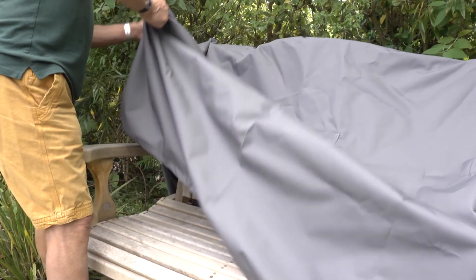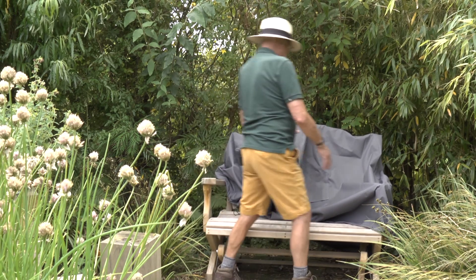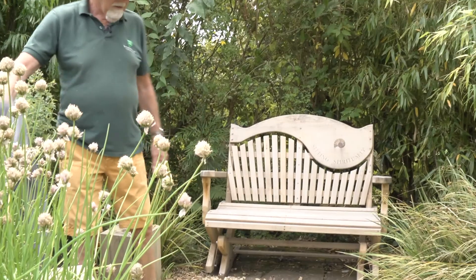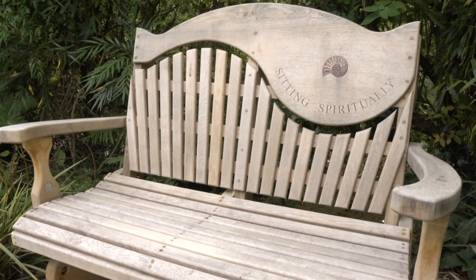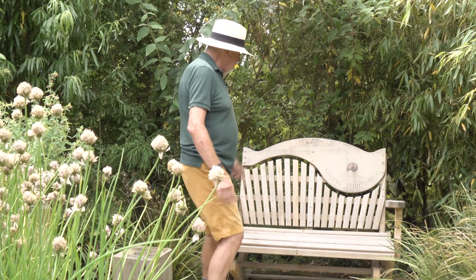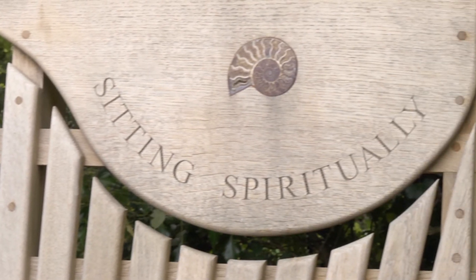Let me just show you the rockabye for those of you who are perhaps wondering what on earth it is. This is a rockabye — it's a two-seater oak swirlback, so a Tranquility Oak Swirlback Rockabye with an inset ammonite and our brand.